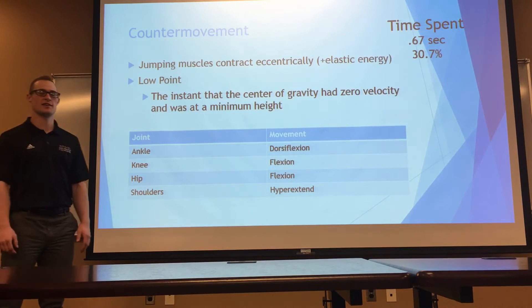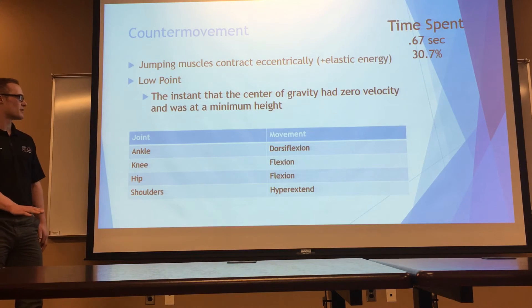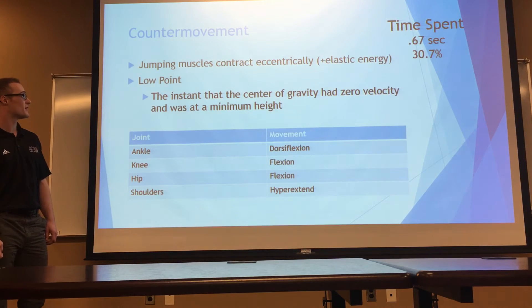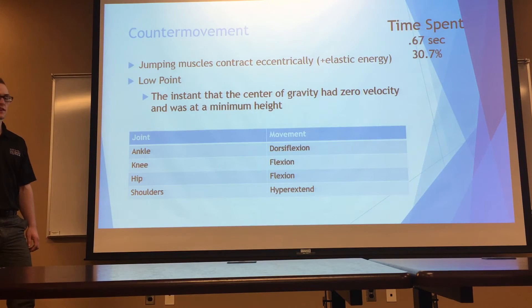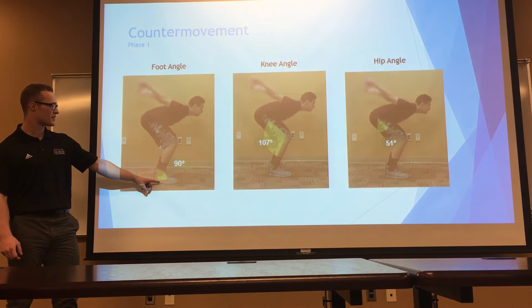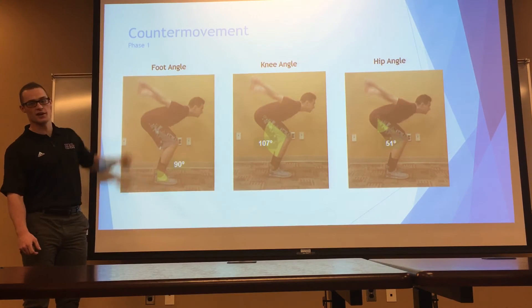The counter movement goes from the standing position all the way down until the center of gravity of the person reaches the very lowest point. We broke down the jumping joint angles and movements that happen at each of those angles. During the counter movement, the ankle is dorsiflexed, the hip and knees are flexed, and the shoulders are hyperextended back. So there's dorsiflexion at the ankle, flexion at the knee, flexion at the hip, and hyperextension of the arms.